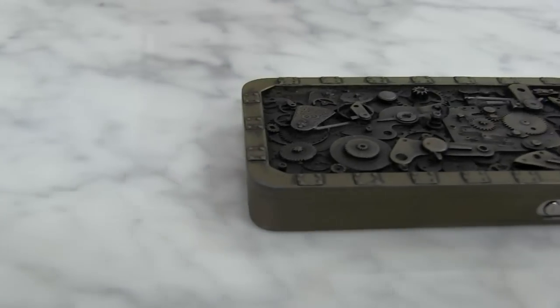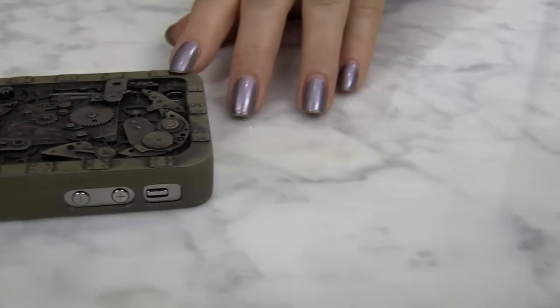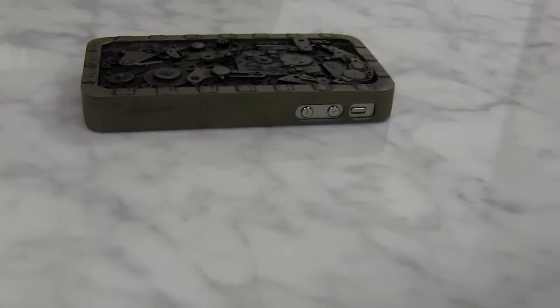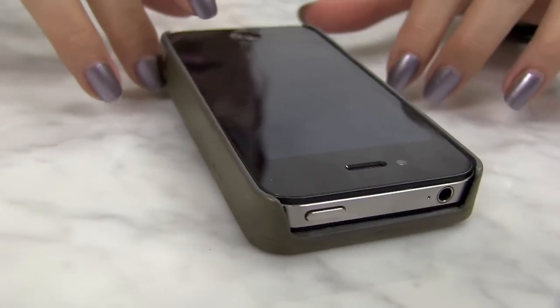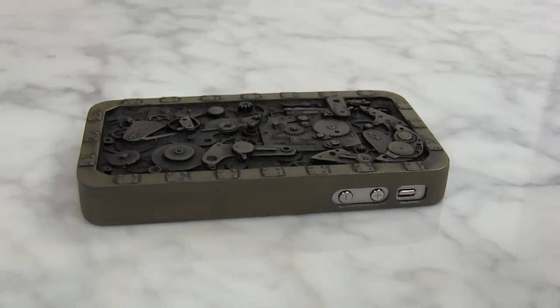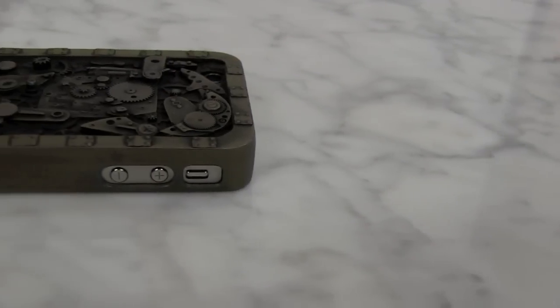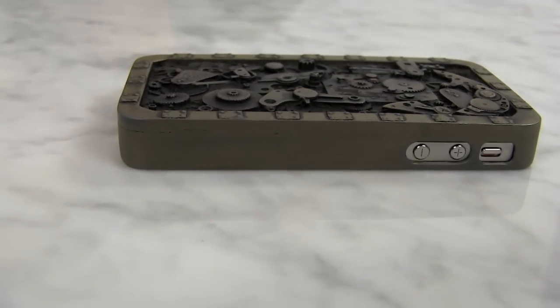Here we have the coolest Steampunk iPhone case for the iPhone 4 and 4S, made by Paul Marsh from Etsy — his shop is called Blue Juice. He's a model and prop maker from the film industry, making models and patterns for about 20 years. He's worked on over 25 films and numerous TV shows, working with props, miniatures, armory, and costume props.